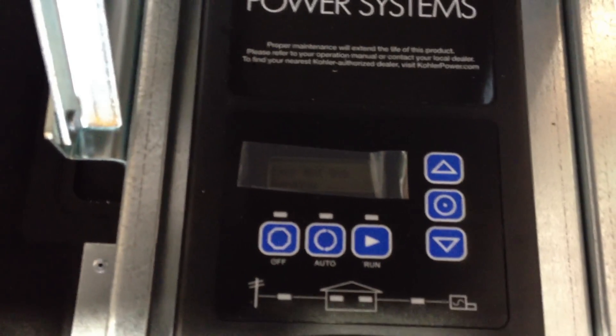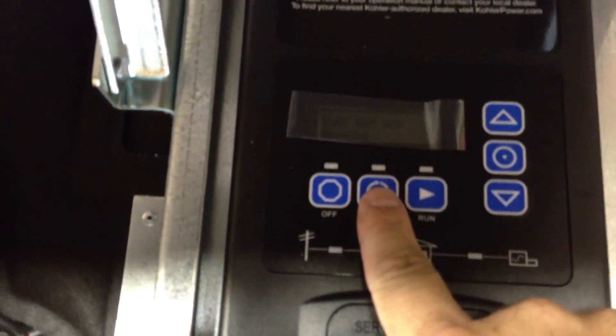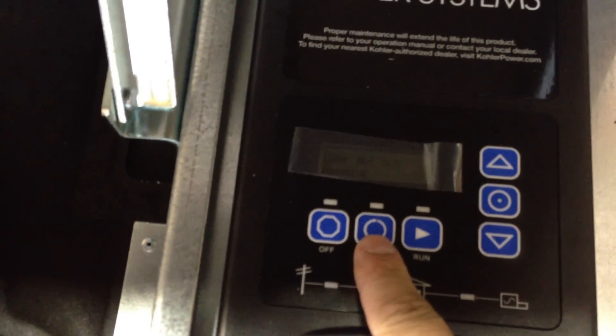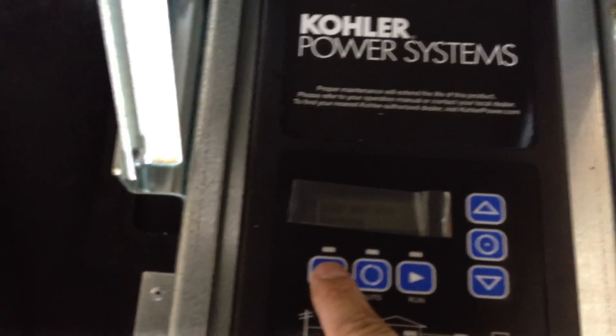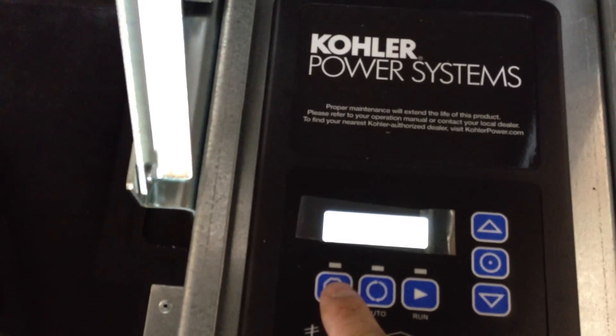Now the customer would want to go to the control panel, which would be in the auto position. They would want to put it into the off position — pressing that — and the machine would shut down.